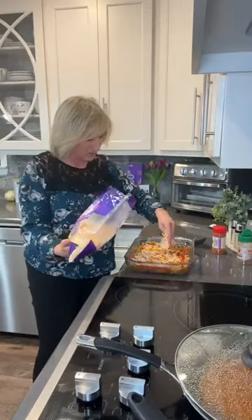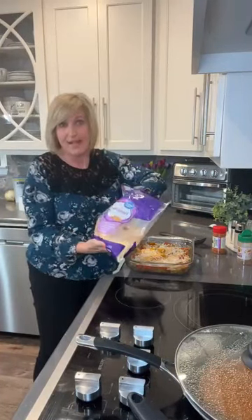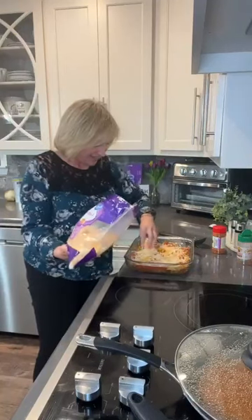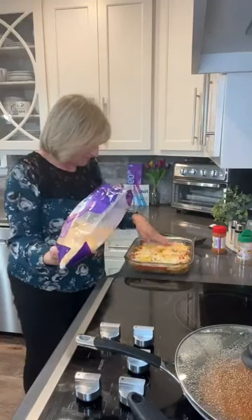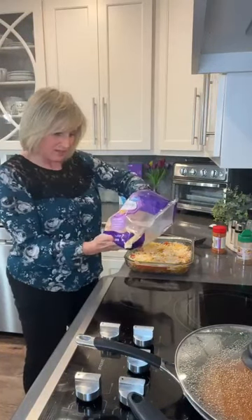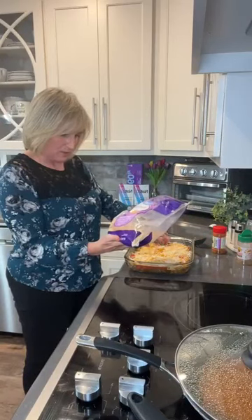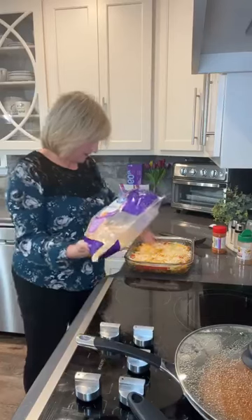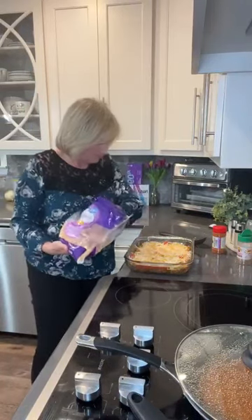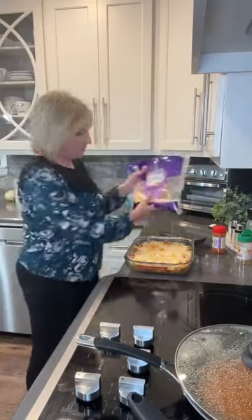So we're going to top it off with this Fiesta cheese blend. You can shred your own cheese — it tastes so much better — but I'm in a hurry tonight so I'm using already shredded cheese. As much or as little as you want. I think it's got Colby Jack, queso, Monterey Jack, and a little bit of pepper Jack. Then we're going to put it in the oven for about 20 minutes or until the cheese is good and bubbly, and you are done.